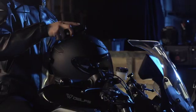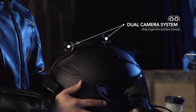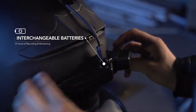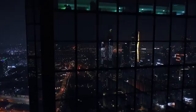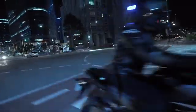Revan — a helmet-mounted black box for motorcycle enthusiasts. The wide-angle front and rear-facing cameras record video simultaneously, and swappable batteries let you record your entire ride. The heads-up display lets you monitor your rear view in real time. Revan is easy to install and attaches to your existing helmet. It's compatible with popular helmet brands such as HJC, Shoei, and Array.